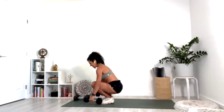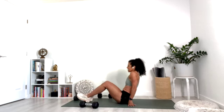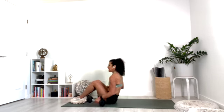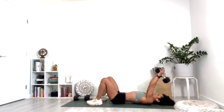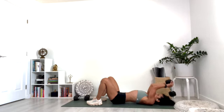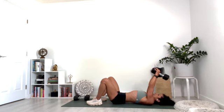Come all the way back down on your back. Take one weight — we're going to do skull crushers, holding the weight in both hands. Bend the elbows back and press it up — elbows staying directly above the shoulders. And press.